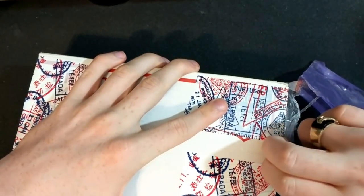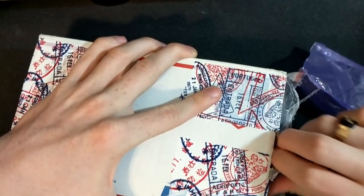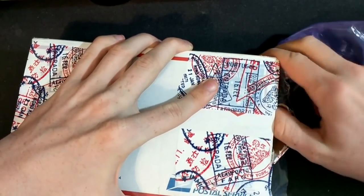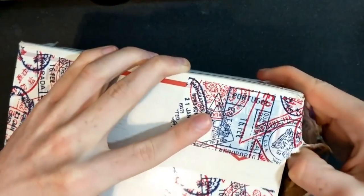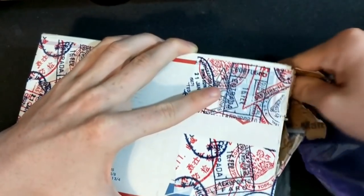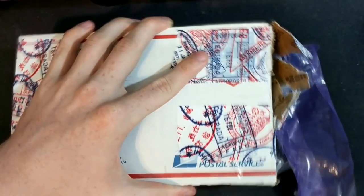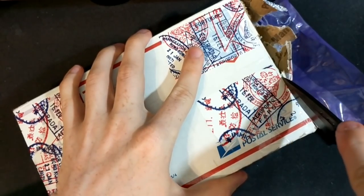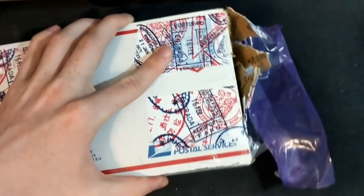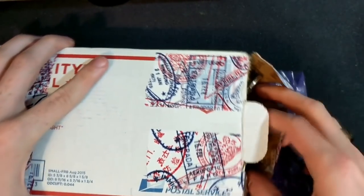Now obviously by the title you can already tell what's inside, but it's cool. So I got this on eBay. Might have overpaid maybe just a little bit, but some of these are pretty cool unique things that I hadn't seen before. So it was kind of an all-or-nothing deal.